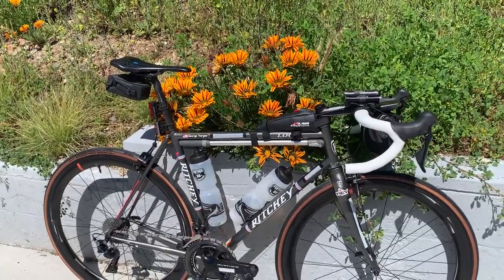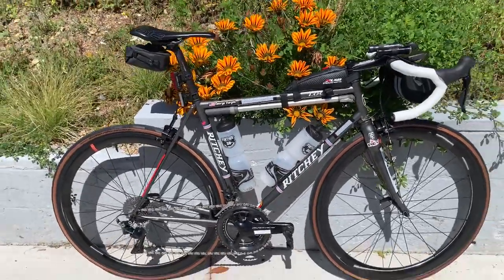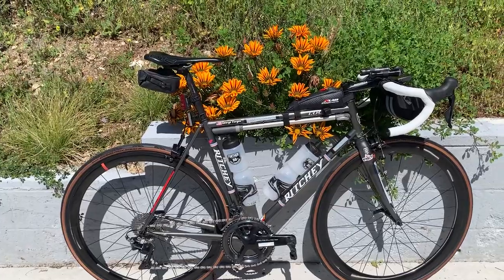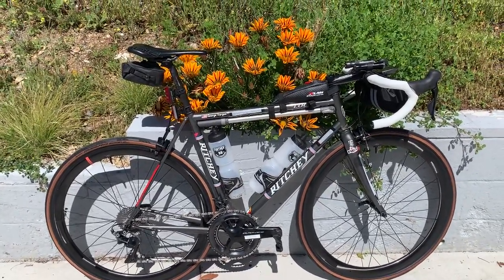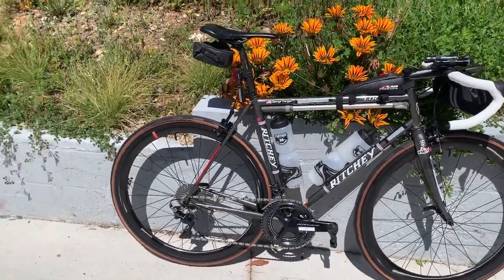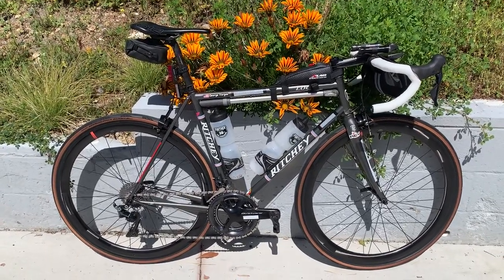This bike is sub-17 pounds without the frame pump and tool bag, but with pedals, bottle cages, and computer mounts. In its current format without fluid in the bottles we're at just shy of 24 pounds. Each bottle is about two and a half pounds, so with two bottles that's roughly 30 pounds of rolling weight down the road.